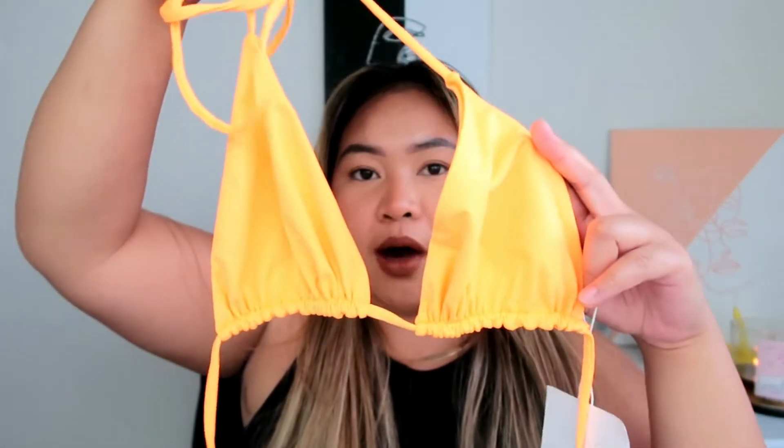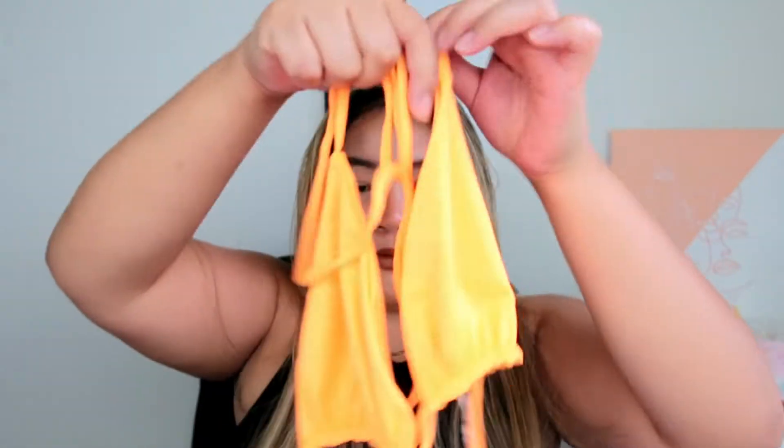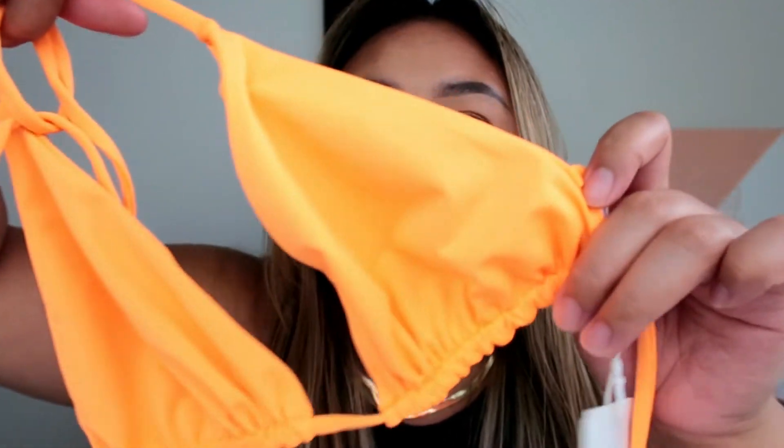The next item is their triangle bikini top in the color tangerine. Look at this color — it might not look exactly right because I have studio light and a ring light with natural light coming through the window, but this color just screams summertime. You can never go wrong with a bold color like this. I'm in size large with this one. It's a very simple triangle bikini top.